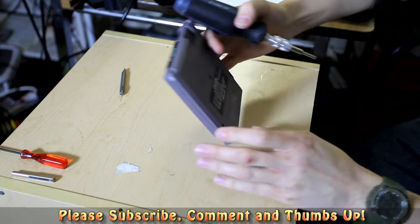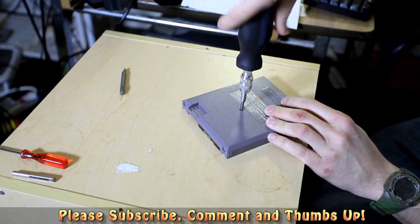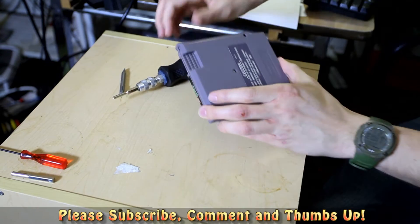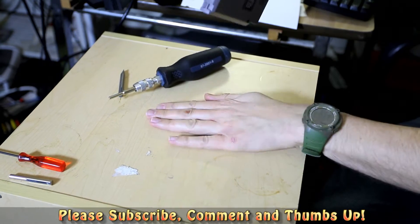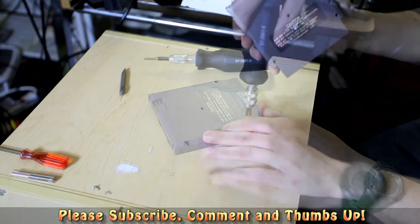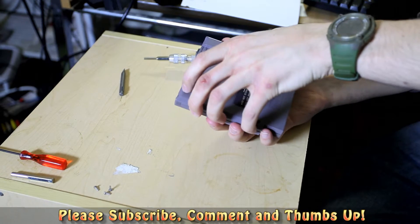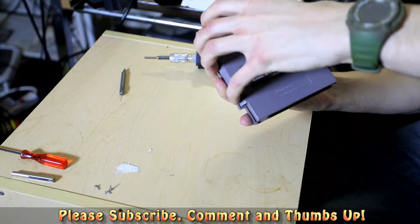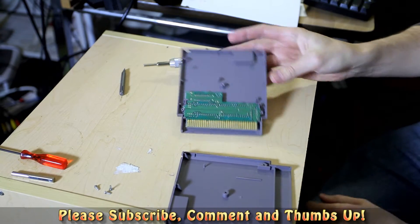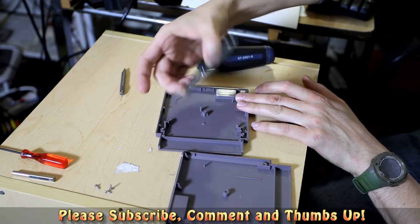I am attaching the security screw head bit thing that I bought, and we are loosening up the Teenage Mutant Ninja Turtles cartridge. I sped things up here a bit. There are little screws that come out — a little pile of screws. Let's pop this sucker open and have a look. We can see it's quite dirty. You guys see that from there? It's sort of like grey and gungy.